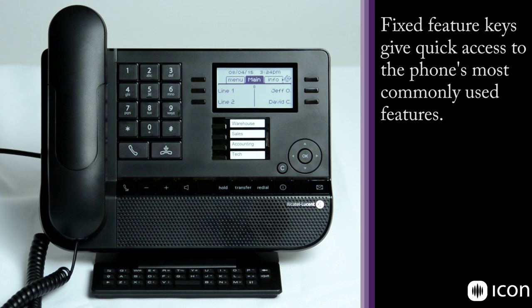That feature may or may not be enabled in your system — you'll have to check with your installing distributor to turn it on or off. The next two keys are your volume control, and they also impact the contrast of the LCD display, so you can turn the volume up and down as well as brighten or dim the LCD.